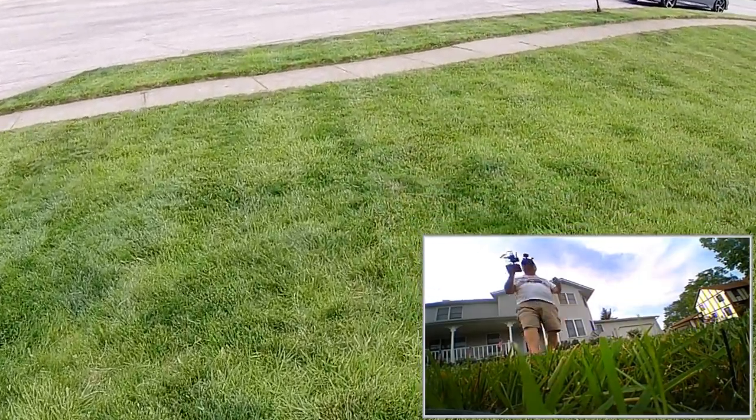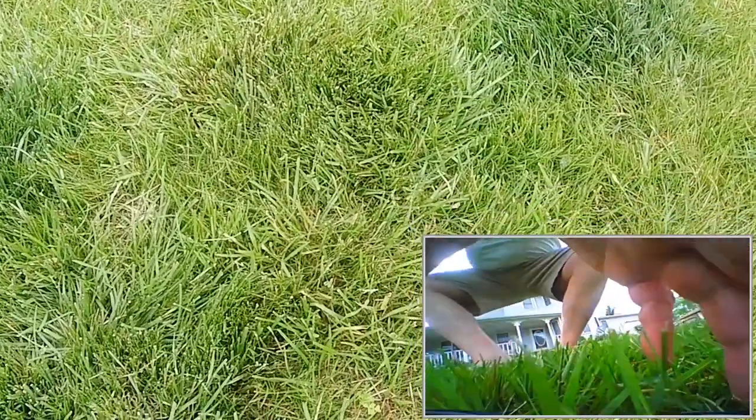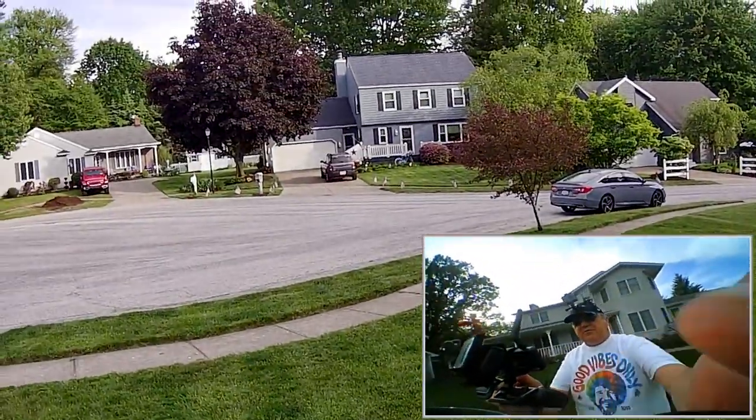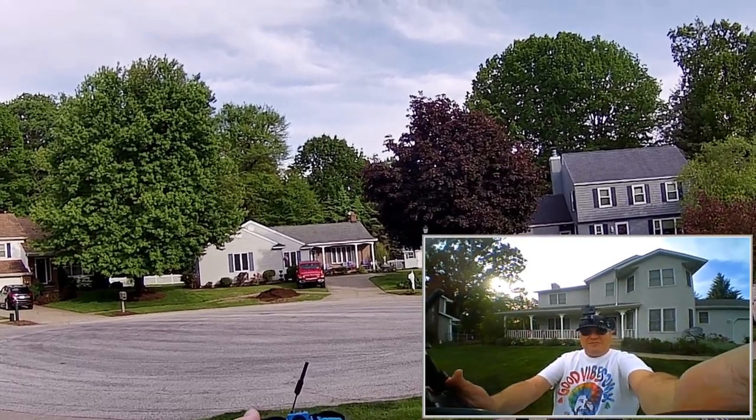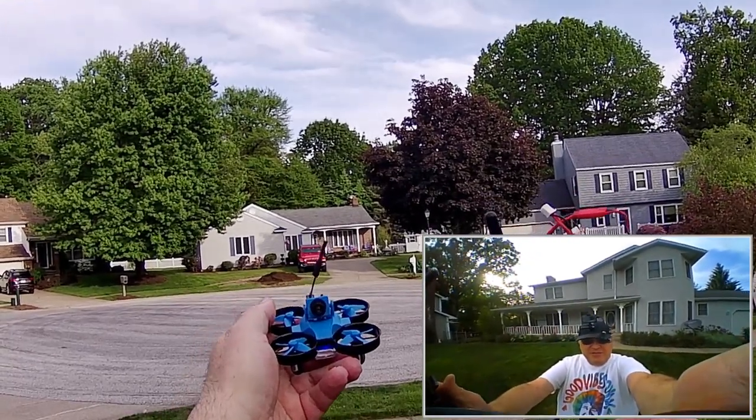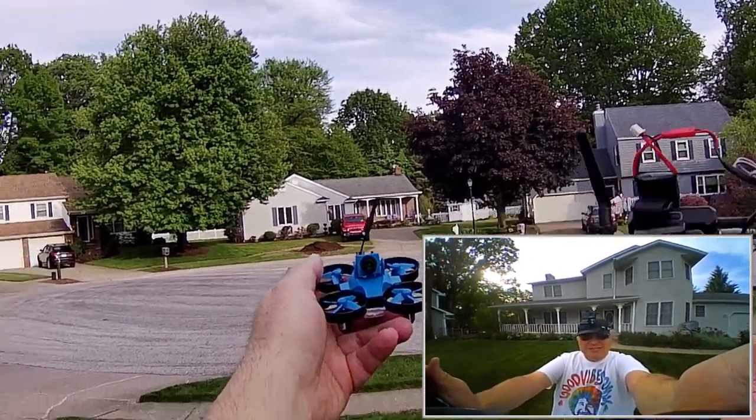Final thoughts? Yeah, this is more than appropriate for beginner pilots to learn to fly FPV with. I kind of like it, so I hope you do too. This is Quadcopter101 — I hope you enjoyed this flight. Quadcopter101, signing out.